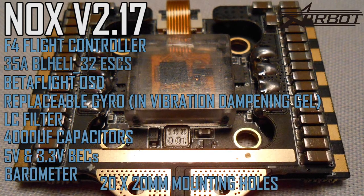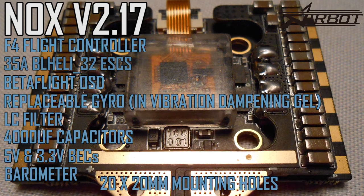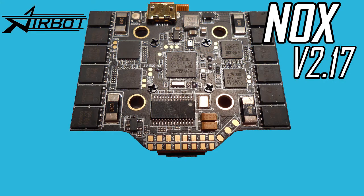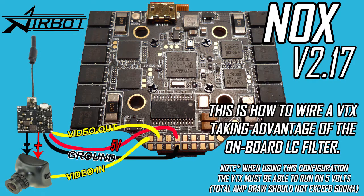The current version of the NOX has 20 by 20 millimeter mounting holes that take standard M3 hardware. When it comes to wiring, there are a few different options that I'll cover later in this video, but this is how to wire a VTX taking advantage of the LC filter. Now that I've covered the basics, let's take a closer look at everything.